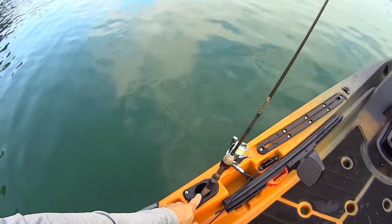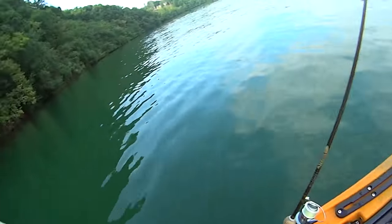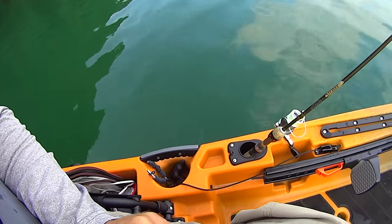Unsung hero on this kayak, folks, is these front molded-in rod holders. You've got one here on this side and one on the other. When you're landing fish you need somewhere to set your rod down fast — right there. That's a pretty awesome feature.